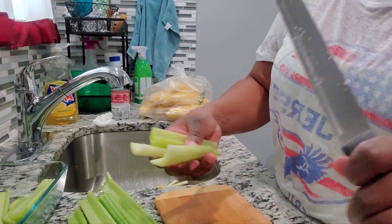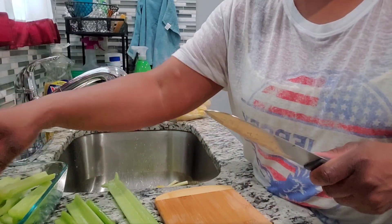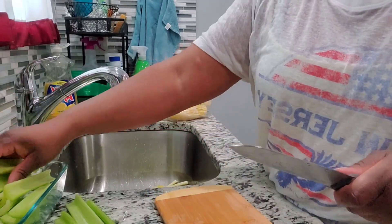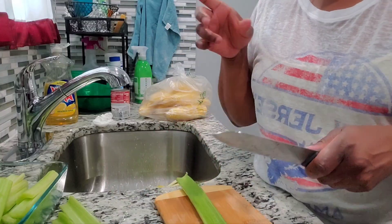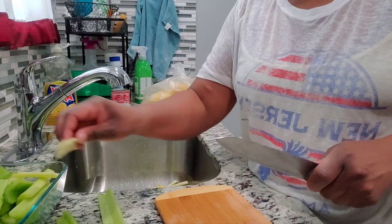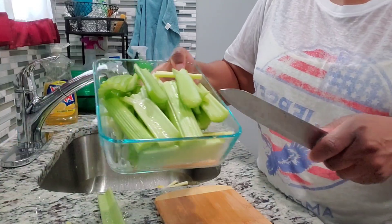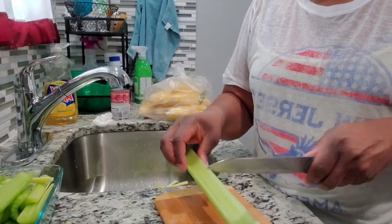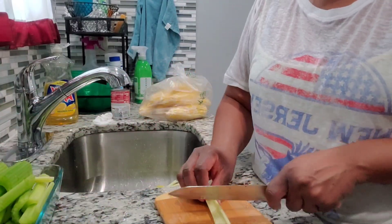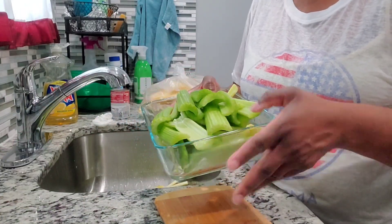They taste better when they're cold, I just wanted to let you know. And they say celery is a good source of hydration as well. So if you like celery, especially in this nasty heat, I suggest you get some and keep it on hand — it'll help keep you hydrated along with water. See how fast that was? Fast and easy. Now we're gonna get this in the refrigerator so it can be nice and cool.